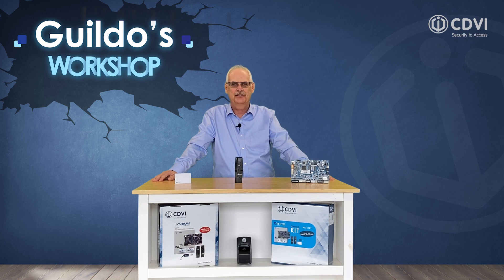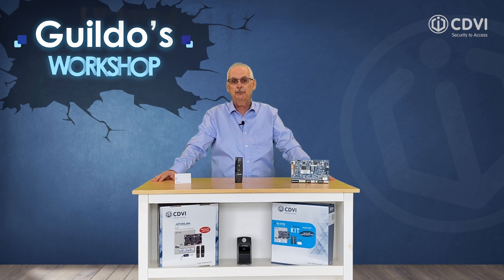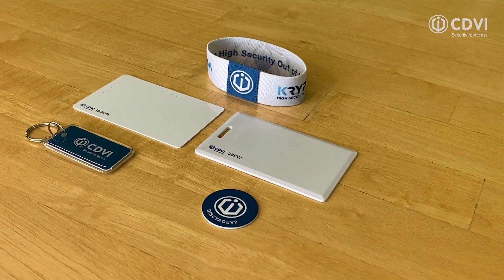Welcome back to the workshop. As discussed in our previous sessions, the need for secure, non-clonable cards is becoming an increasing requirement for system administrators. So what's the solution? Smart cards.